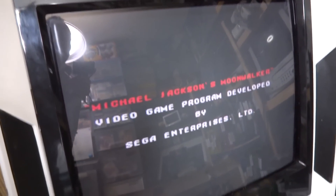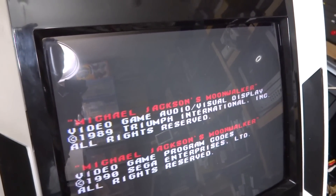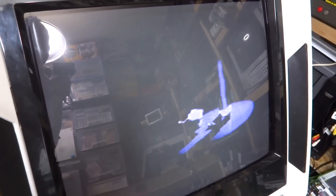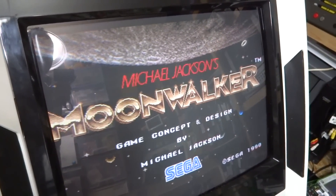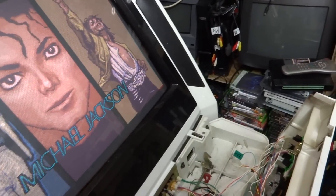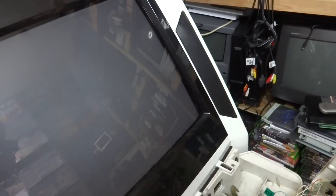We've got the top board plugged back in, everything is connected, and we're about to turn this on and see what we get. I haven't turned this on yet — let's hope for the best. Well, looks like the screen is kind of coming in... for the most part it's looking pretty good. Is there any sound? Doesn't seem like there's any sound. Well, the picture's back, which is good.